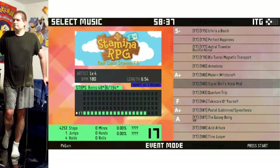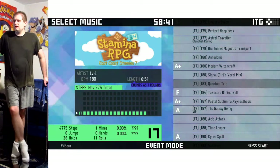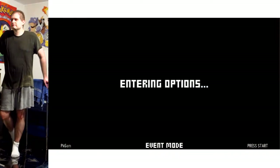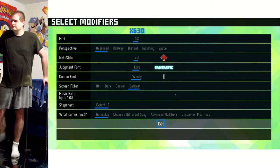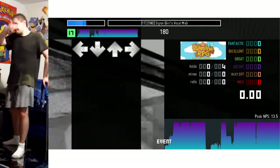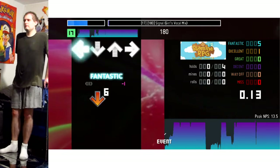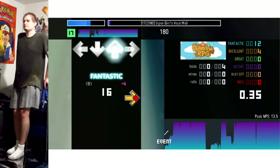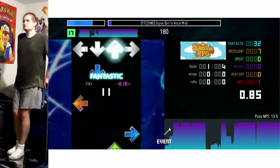This is where the Rainbow Road warm-up session has led me. Hello everyone and welcome to another stamina video. I decided on this one — I was originally intending to play an 18, but because I've been playing so much lately my legs are feeling rough, so I figured I'd do the 17 that looks within my alley, and that turned out to be Signal Girls vocal mix. I've never played it before.